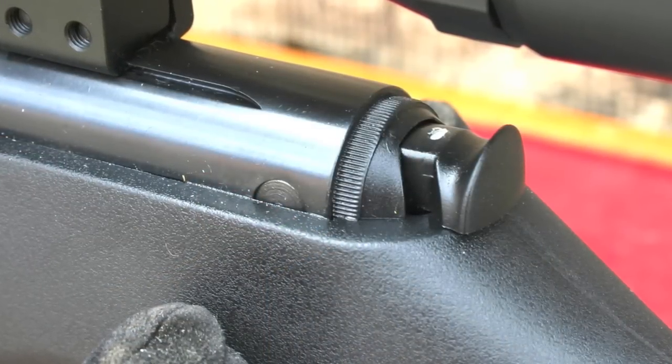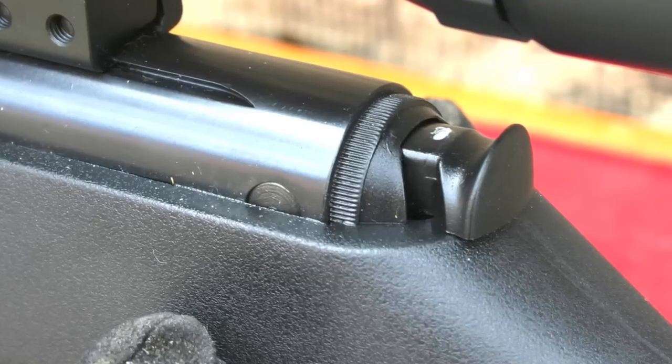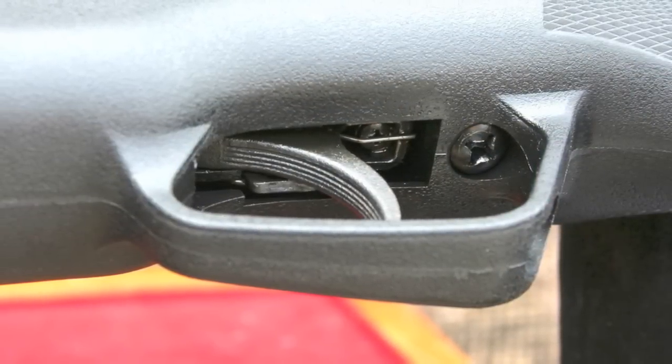The trigger feels as if it was cloned from a Crossman Phantom. It's terrible. The long second stage is just way too long, and it makes it really tough to get good groups from the bench. As a sporting trigger, I'm sure it's fine.